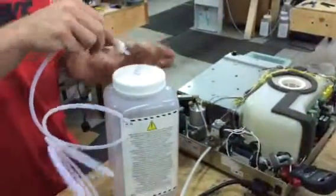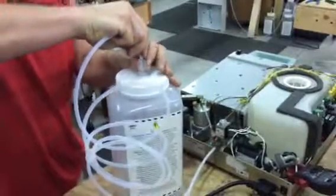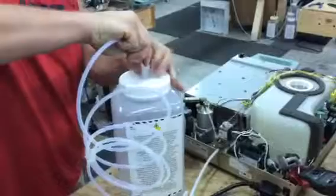Then you take this part, shove it in here as far as you can, push down on this, and then spin the nut. Just like that.